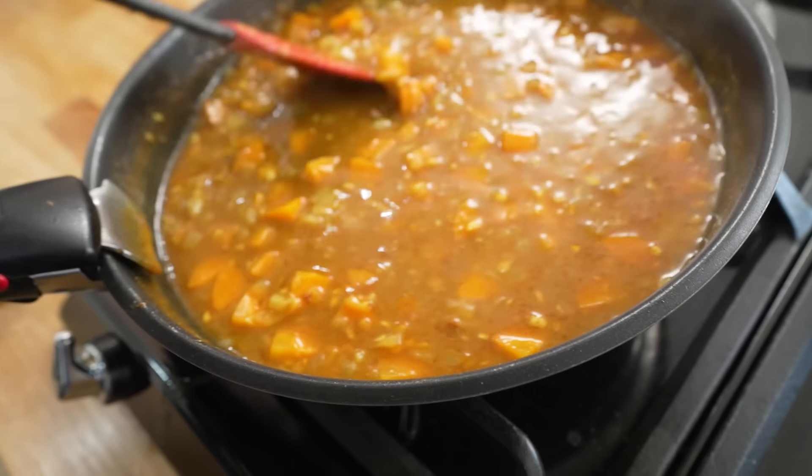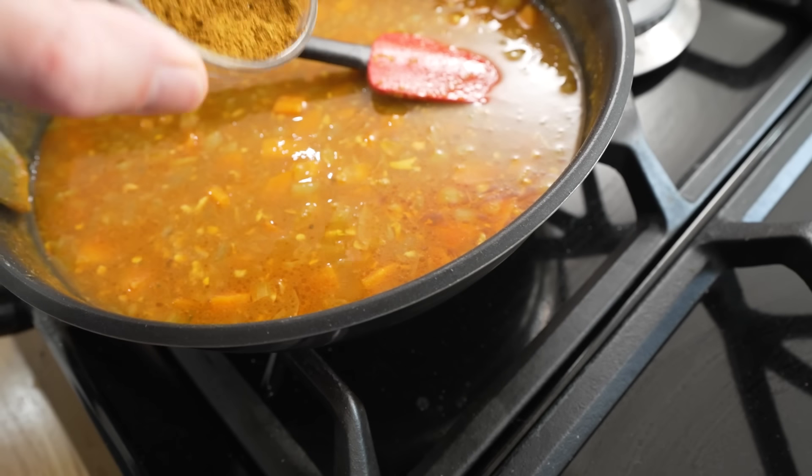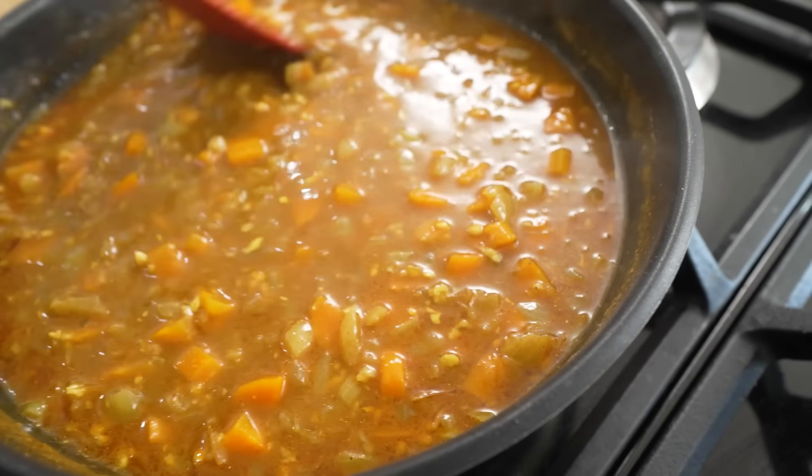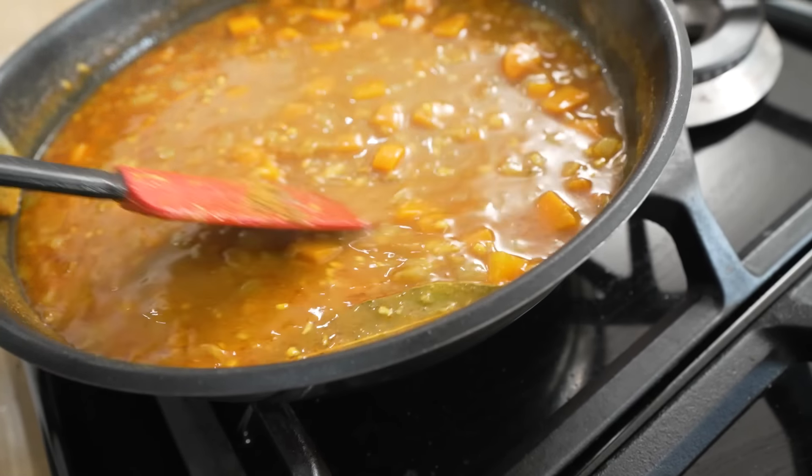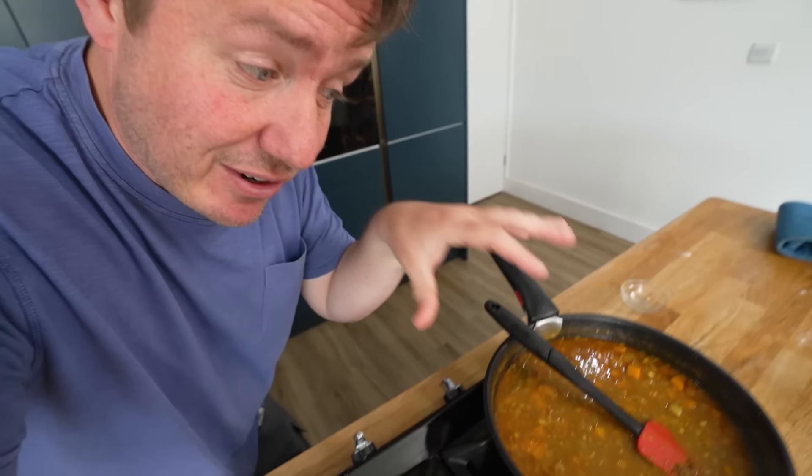One other thing to add in is some garam masala - pretty much in every single katsu curry recipe, and you could probably get away with just using curry powder if you want. But as you can see, this is thickening up. With the sauce, if you want to get it super smooth, you can pour it through a sieve and hold back all those onions, carrots, and garlic - all that flavour we rammed in there. Especially the bay leaf - that's going out anyway, that's non-negotiable. Or you could just omit the sieve altogether and have it chunky like we talked about. We're going to whiz all of it up because I want to keep that flavour in there. Apart from the bay leaf - non-negotiable.